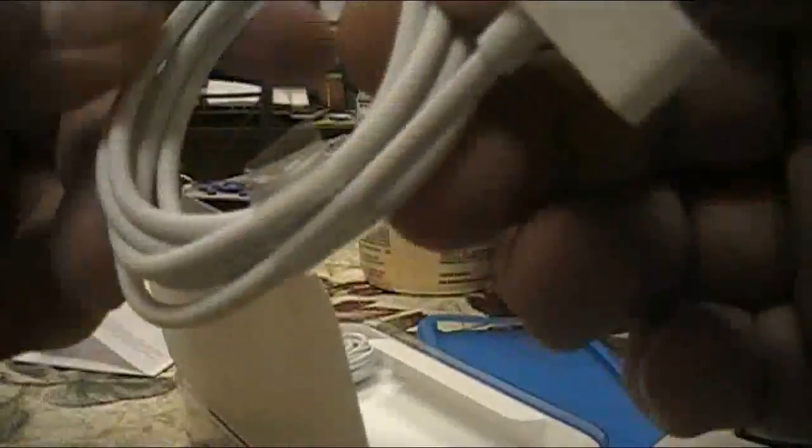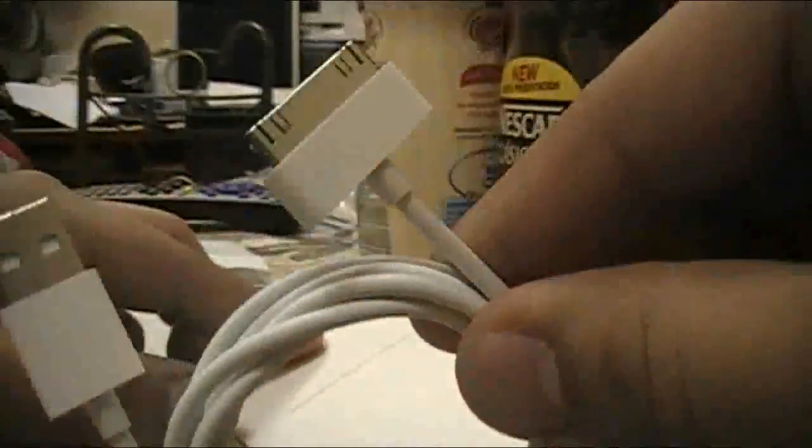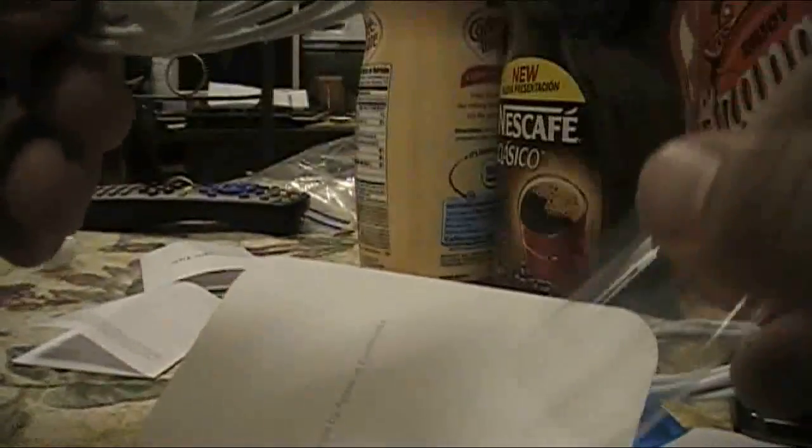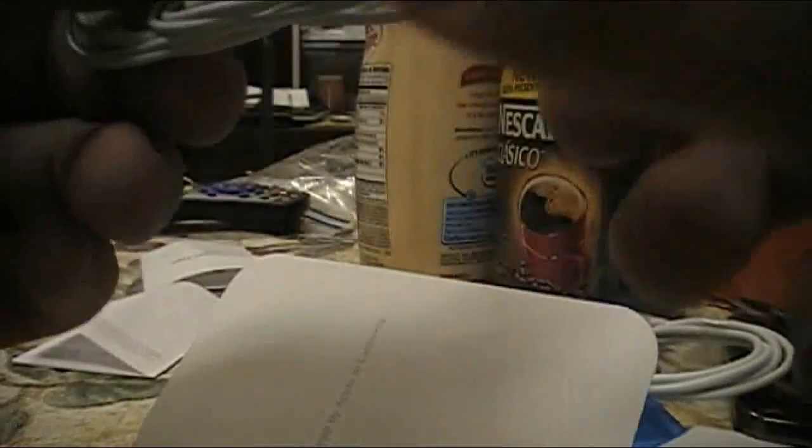I got the normal cable connector and the original earphones that always come with an iPod. I wonder where my last pair of these went — I lost them, I couldn't find them anymore.